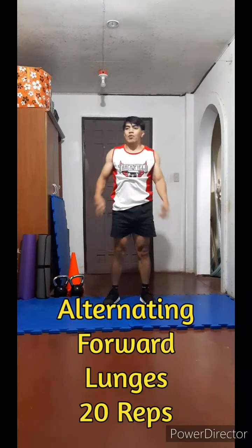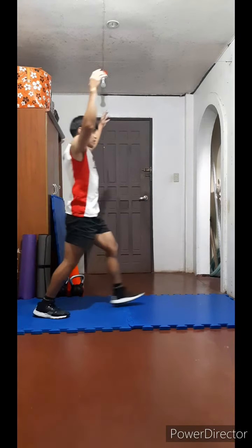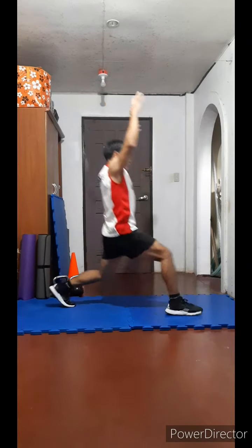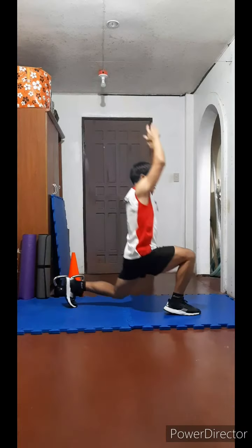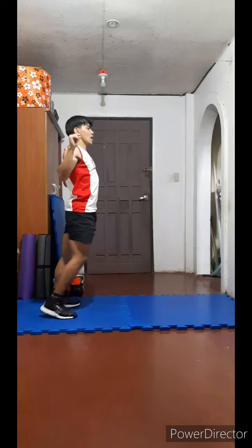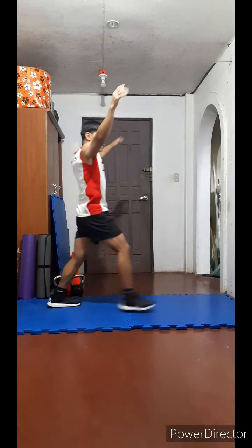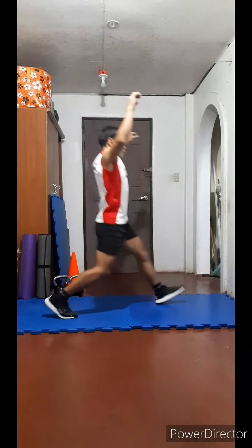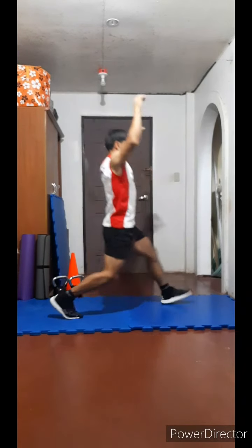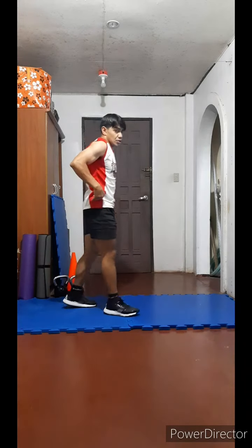Get up. Alternating forward lunges, 20 repetitions: one, two, three, four, five, six, seven, eight, nine, ten, and ten more — ten, nine, eight, seven, six, five, four, three, two, one. That's number seven, one more.